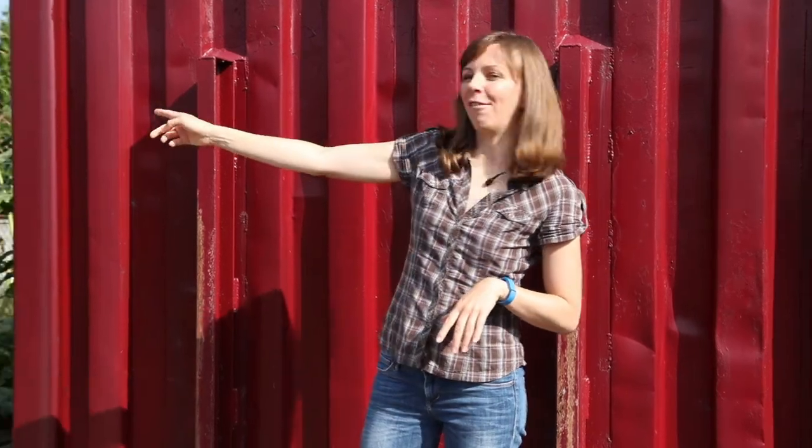Good morning from a different location today. I'm standing in the parking lot of our community center and what I want to show you is a little kitchen garden that we've created in a narrow strip of originally very poor soil between the parking lot and a barbed wire fence.